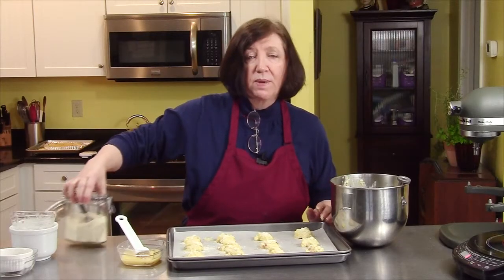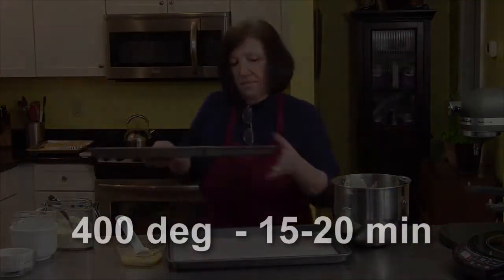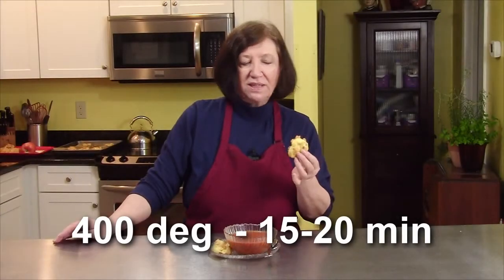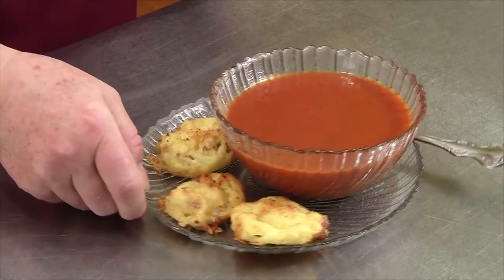Now I'm going to finish my next tray, put them in the oven, and I'll show you what they look like when they're all done. Our Gruyere and pancetta puffs are all done out of the oven. They're nice and warm, they're crispy on the bottom, they're delicious. They are great with a salad, a nice bowl of soup, or if you have a cocktail party, they're good finger food. I hope you enjoy them.